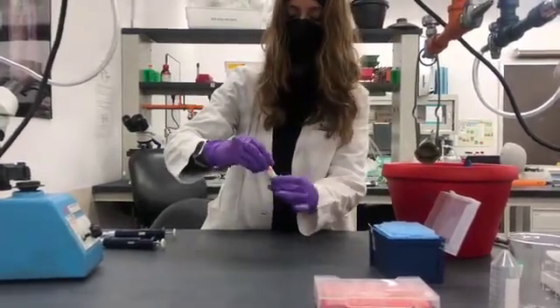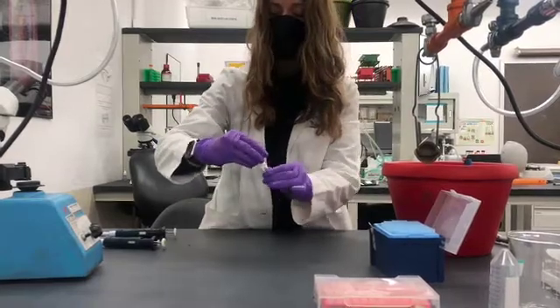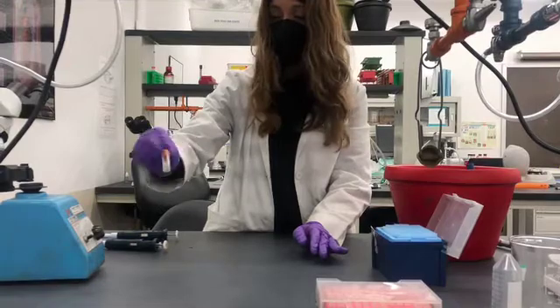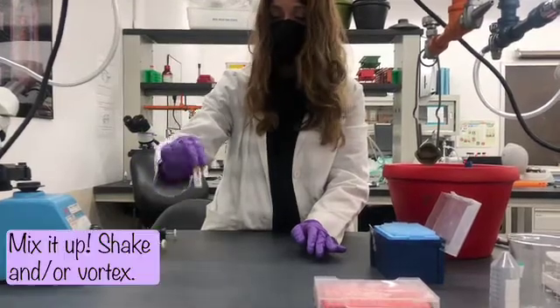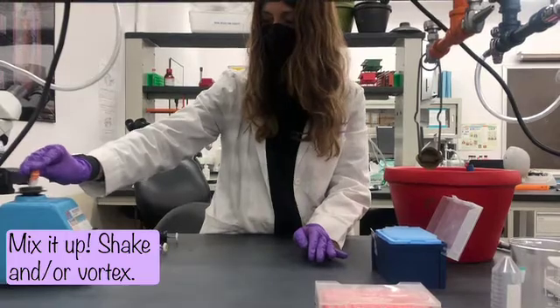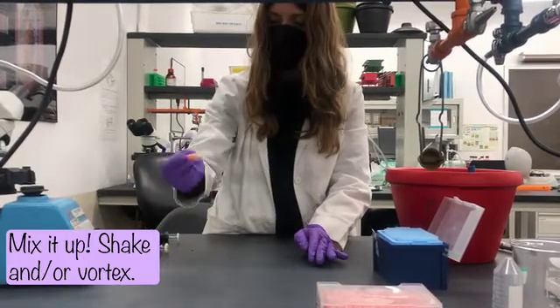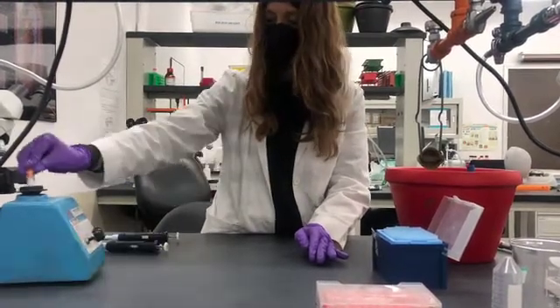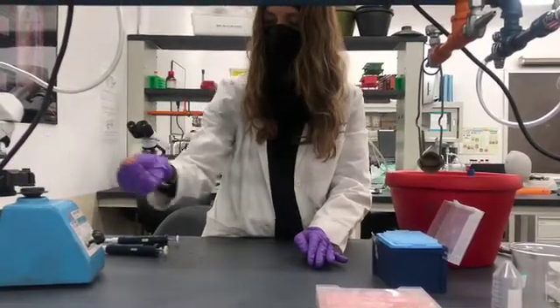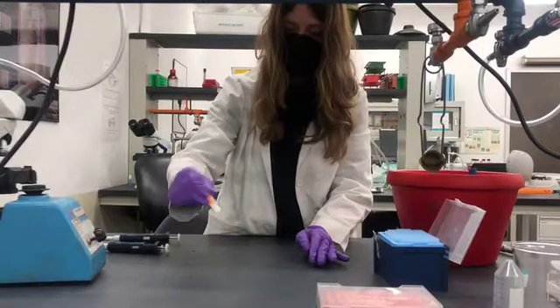Make sure to label this with your date, initials, and any other important information. The next step is to ensure that these two liquids are properly mixed — we can use our vortex. I also like to invert up and down since we have a viscous solution.